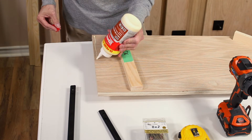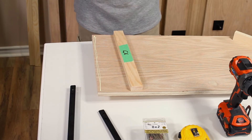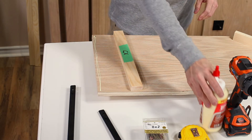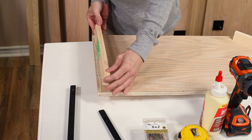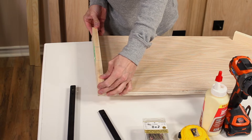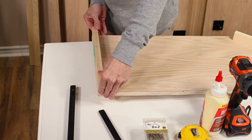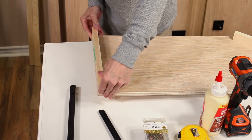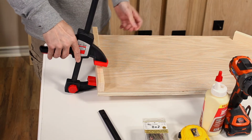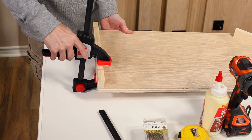Run a bead of wood glue along the end of part G. Place part GE on part G, making sure they are flush with each other. Now use wood clamps and clamp the two pieces together making sure both ends and sides are flush.